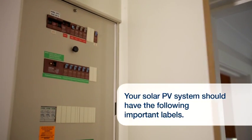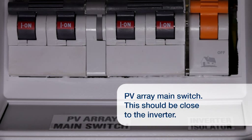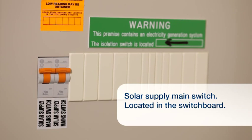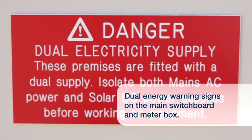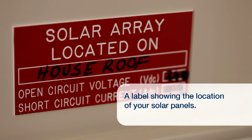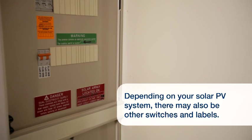Your solar PV system should have labels which clearly identify switches that control the power supply from the solar panels — this should be labeled 'PV array main switch' and will be close to the inverter — and the power supply from the inverter unit, labeled 'solar supply main switch', located in your home switchboard, as well as a normal supply main switch in your switchboard. There should also be warning signs on your main switchboard and meter box which identify that your home has a dual energy supply and list the location of your solar panels. Depending on your particular solar system, there may be some additional switches and labels.